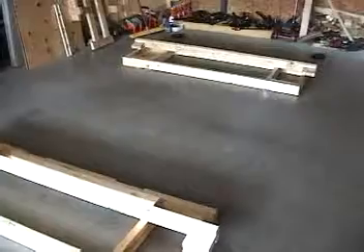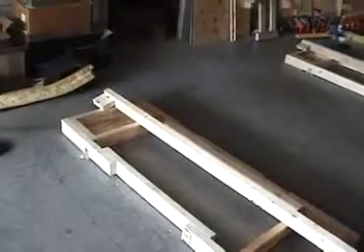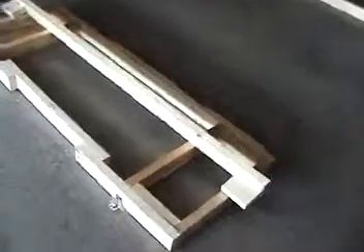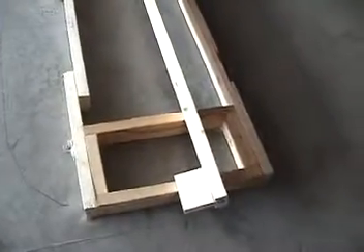After doing a ton of work, I have my front and rear boxes built. This is the front box — this is where the tires fit in these boxes we saw earlier. Everything is marked as you can see on the floor, and this is where the main platform sits.